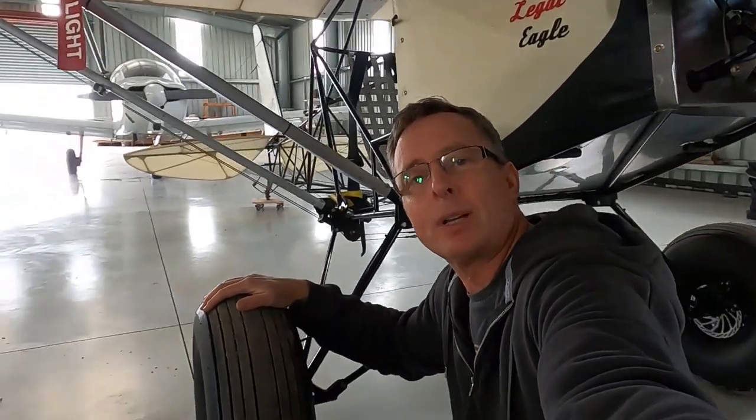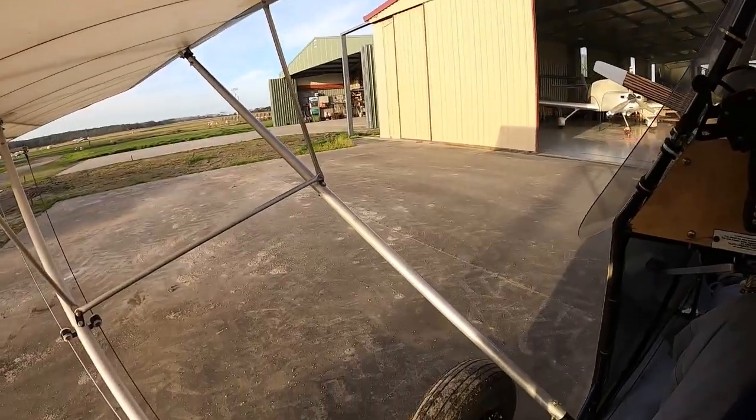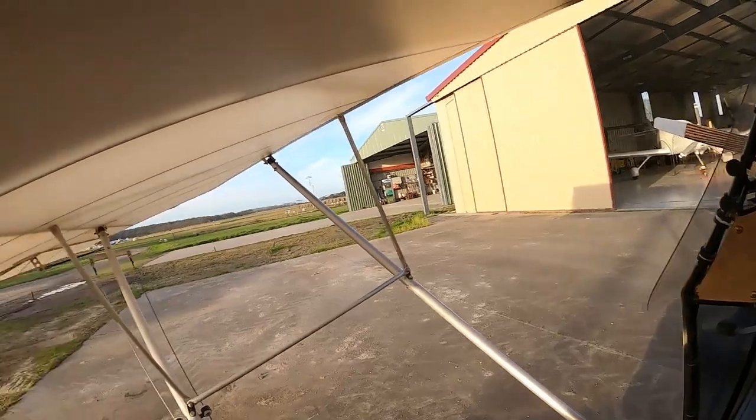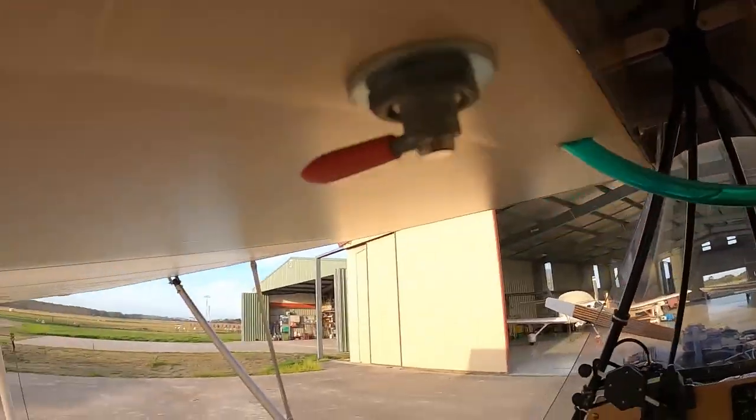That's it for the spacer video. I'm now going to go straight to the post-flight video that discusses very briefly what it's like to fly with these Tundra tyres — very first impressions. Hope you enjoy it. Well, the Tundra tyres work. They work really, really well. You can feel it gripping on the landing though — I can feel it gripping on the landing. All good.